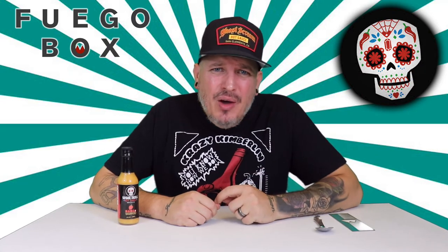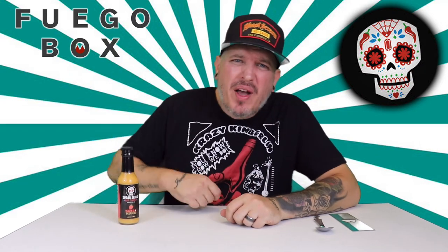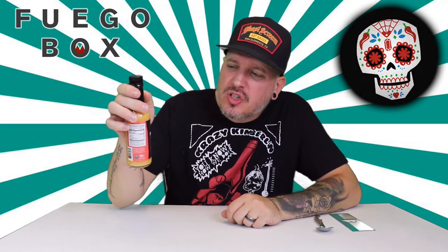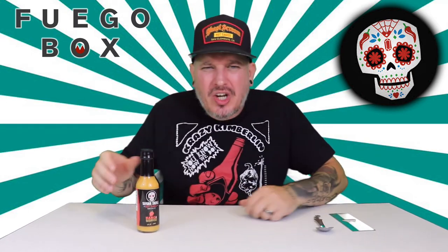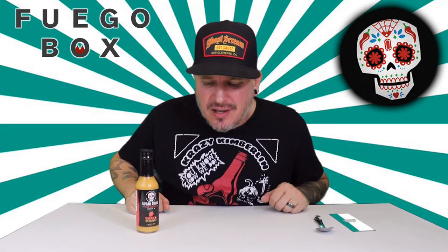What's up guys? Today we have another sauce from Fuego Box. This is Sugar Skull Hot Sauce Mango Habanero. You know how we do — we check out the looks, the smell, the taste, and the heat. This is what we got.